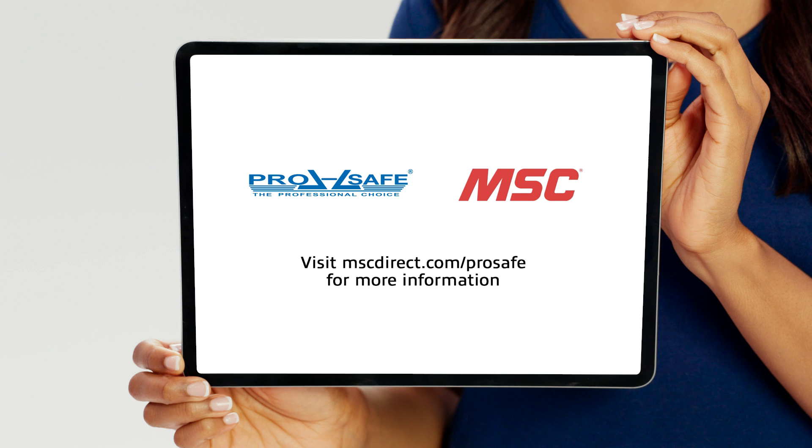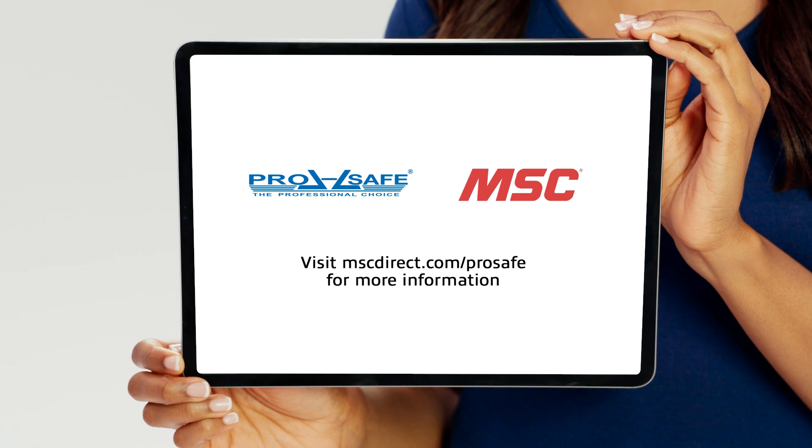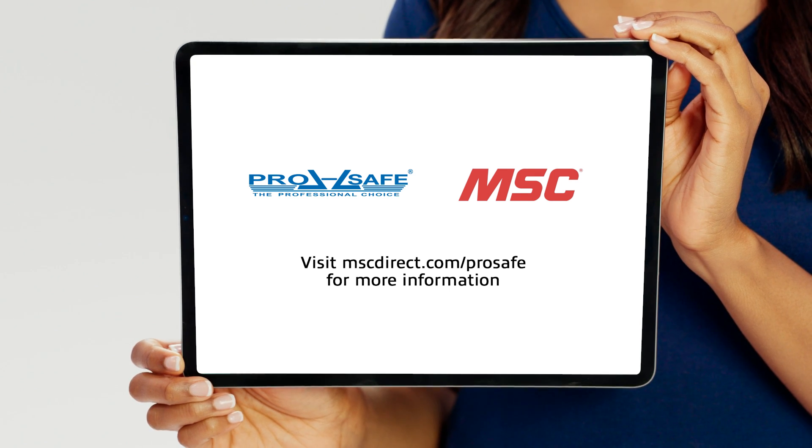For more information on ProSafe's complete line of safety products, visit mscdirect.com/prosafe. Thanks Bruno, and thank you ProSafe for continuing to keep everyone safe and secure out in the field.